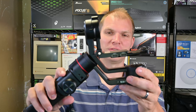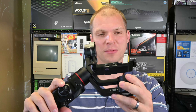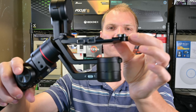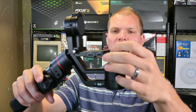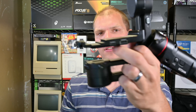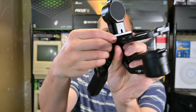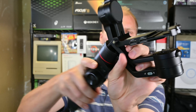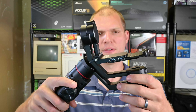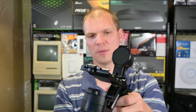The gimbal has a nice texturized grip, rubberized on both sides. You can see the textures in there. It's smooth in the front and back, has a little Manfrotto logo, and then in the bottom that's where you can connect your tripod.